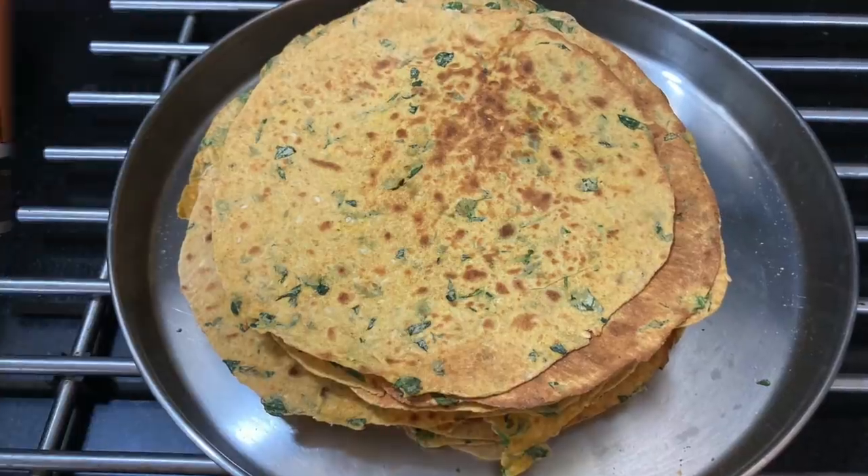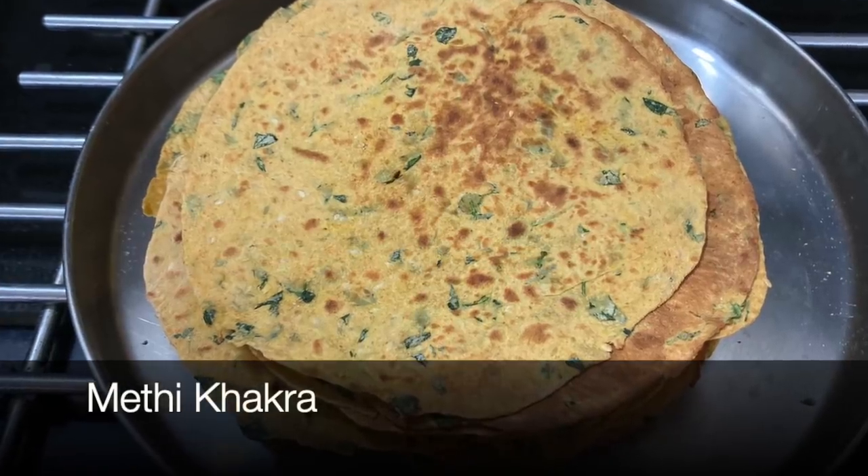Namaste, welcome to Geeta's Kitchen. Today we are going to see how to make a very tasty snack which you can use at tea time or also as a travel snack. That is whole wheat methi khakra. And I have with me Ruby. All of you on my channel are familiar with her. She is quite popular for her dahi vada recipe, and she is like a daughter to us. She has kindly agreed to show us how to make this recipe.